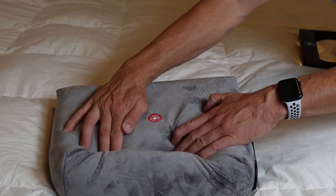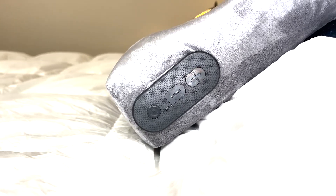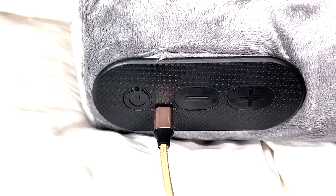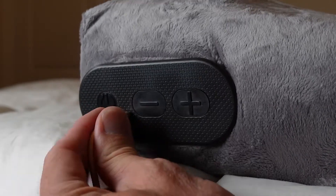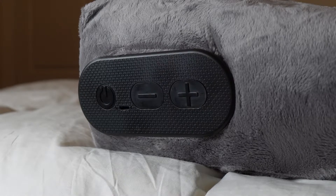The pillow itself is made from a contoured orthopedic foam and wrapped in a machine washable cover. On the side of the pillow you'll find a panel where you can change volume, charge the battery via USB cable, and see your Bluetooth connection status via the flashing LEDs. A full charge of the 900 milliamp battery takes about four hours and provides around 20 hours of constant playback at 50% volume.